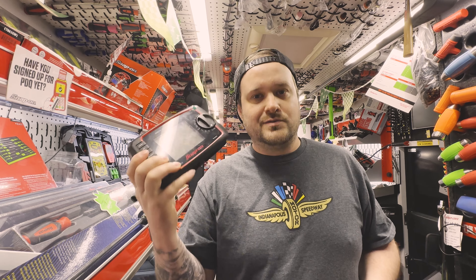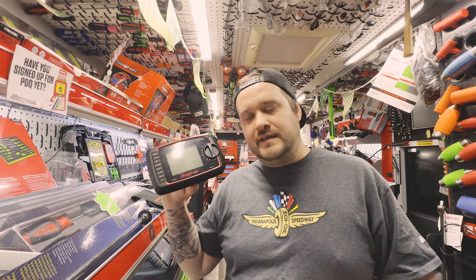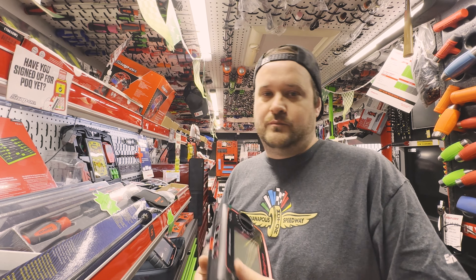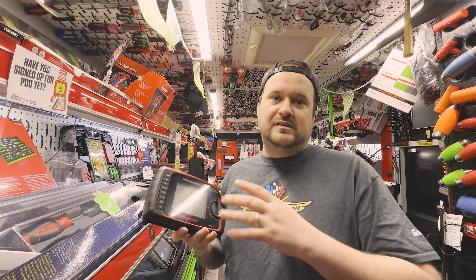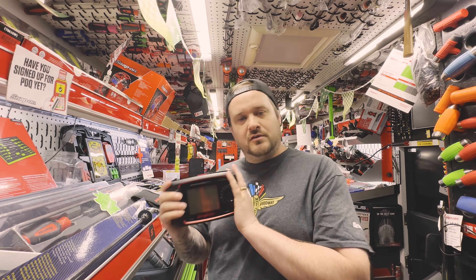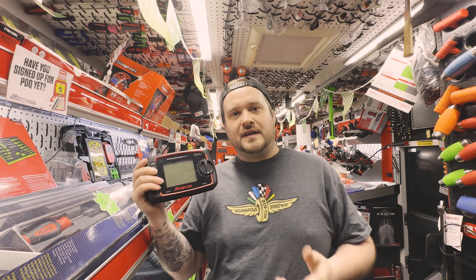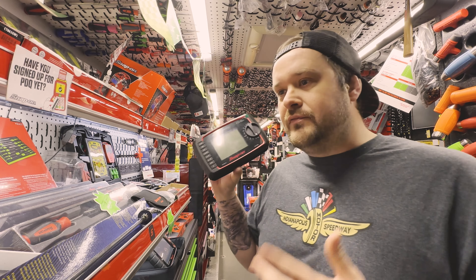Starting off, we have the basic multimeter. This is an entry-level, lower-range multimeter. If you're not very clued up with electrics or multimeters, this is probably the one to go for — if you're just starting to get into electrics, this should probably be your first choice. The part number on this is EEDM504F.